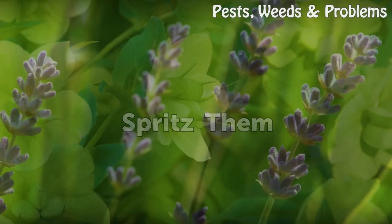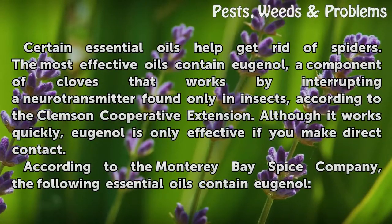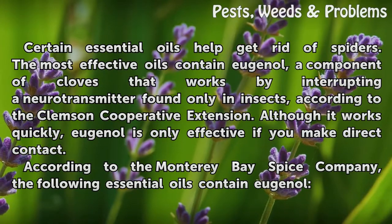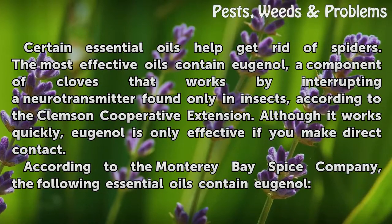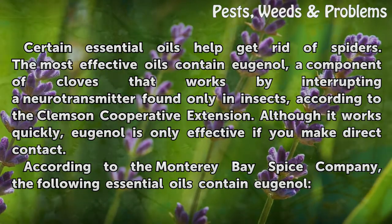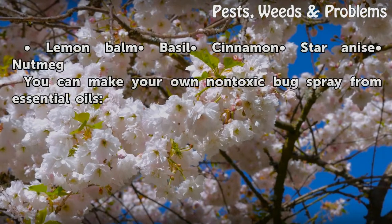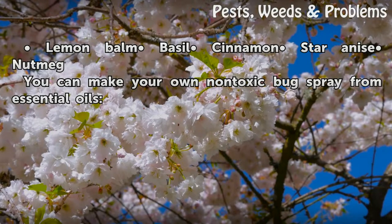Spritz them. Certain essential oils help get rid of spiders. The most effective oils contain eugenol, a component of cloves that works by interrupting a neurotransmitter found only in insects, according to the Clemson Cooperative Extension. Although it works quickly, eugenol is only effective if you make direct contact. According to the Monterey-based Spice Company, the following essential oils contain eugenol: lemon balm, basil, cinnamon, star anise, and nutmeg. You can make your own non-toxic bug spray from essential oils.